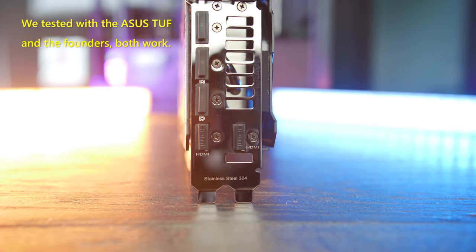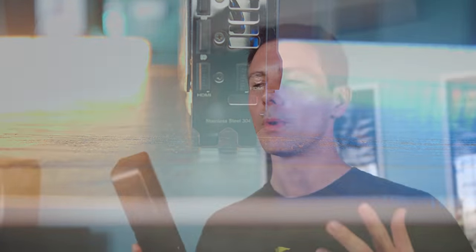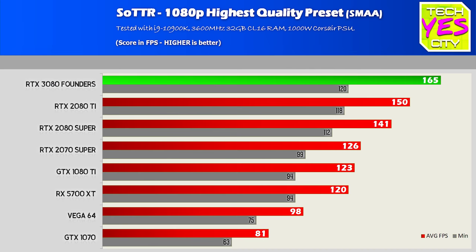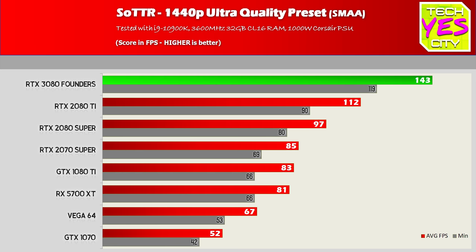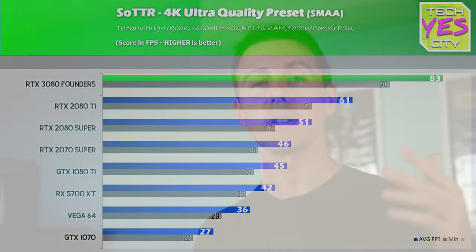The RTX 3080 is the real deal. If you've been waiting for one of these, you definitely have my approval here at Tech Yes City. But keep in mind, at 1080p gaming you're not going to see much of a difference. Even at 1440p gaming you're not going to see as big a difference as you will at 4K, where you're not held back as much by your CPU and other constraints in your system, and the GPU can be left to do all the work that it can do.